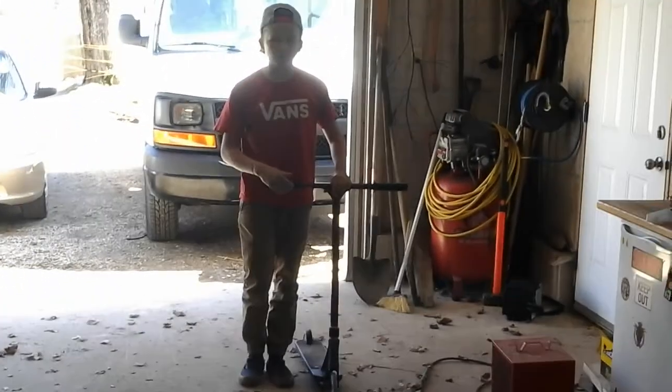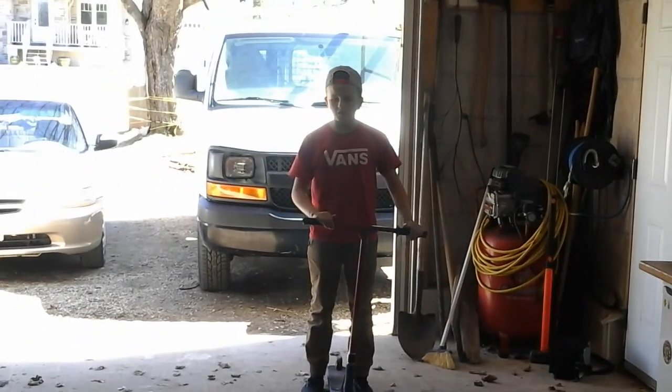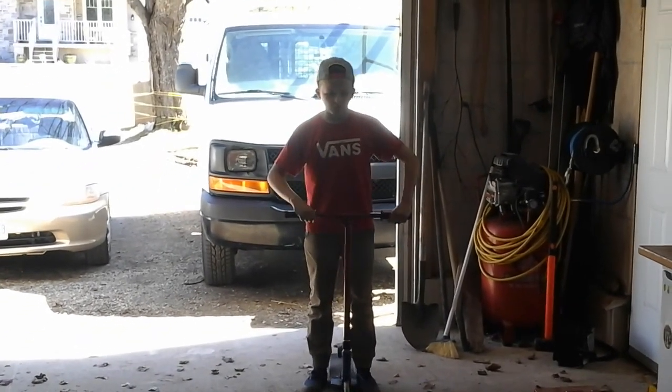So right now Will's filming. If you know me from the video before, I'm his friend Nolan, and here's a tour of our DIY in Will's garage.